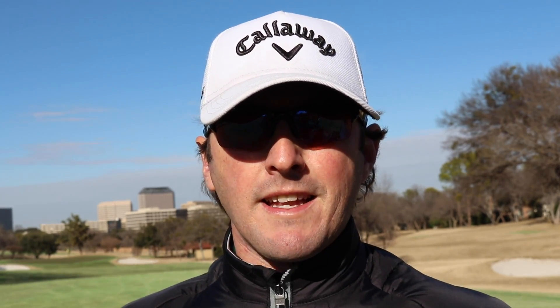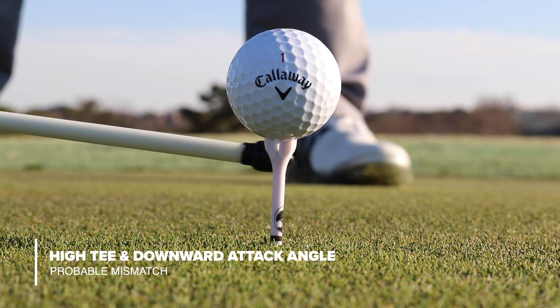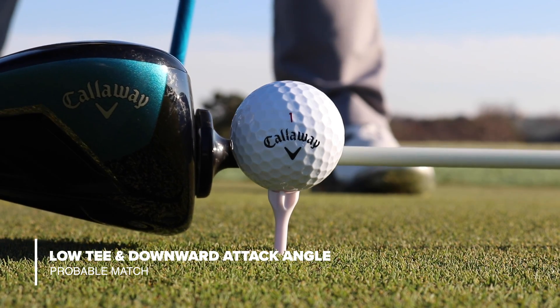Let's talk about attack angle first — how much you're either hitting up on the ball or hitting down on the ball. Ideally, we want to hit up on the ball, but we'll chat about that shortly. We'll use this magnetic pointer to give us an idea of which direction the club is moving. Starting with the downward attack angle: with the high tee and a downward attack angle, there's a very good chance the club is going to come through too low, making contact too high up on the face above the center of gravity. That's going to cause us to lose a lot of energy transfer through the impact area. If we have it teed a little lower, you can see how the center of the ball and the center of the club line up a little better. So if you're hitting down on the ball, you might want to consider teeing the ball a little bit lower.